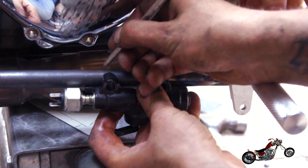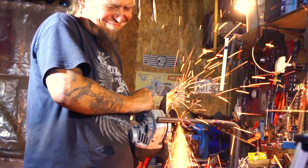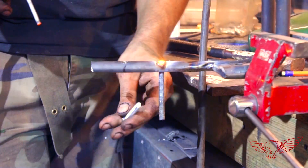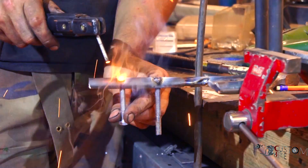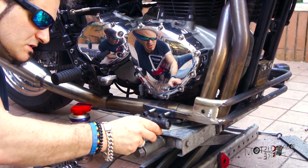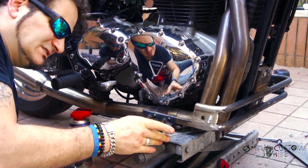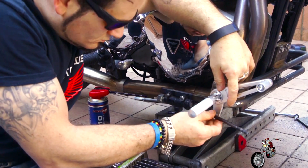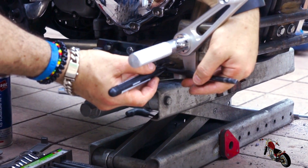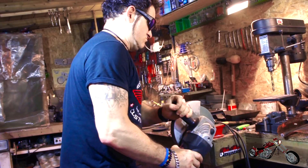We check the pump's position one more time and finish it up. Two screws are welded directly on the frame and they will make sure the pump is very easy to install and service. We take some measurements because we are repurposing the original brake link, but it needs to be shortened and re-threaded.